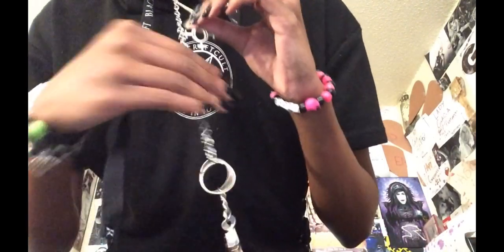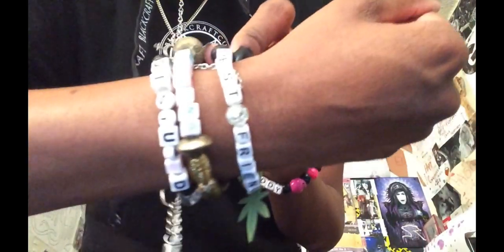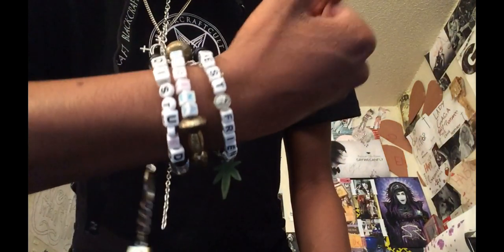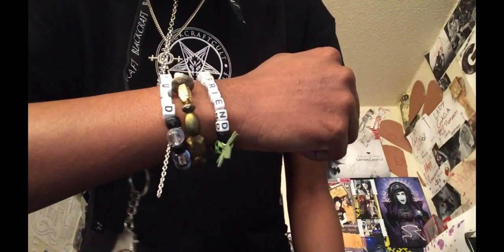Then I have on my Zolitas coat of girl necklace — you guys know I love Zolitas. Then I have on some bracelets that I made. This one is new. It says 'Best Friend' — it's inspired by the King Princess song 'Best Friend,' which is literally playing in the background.